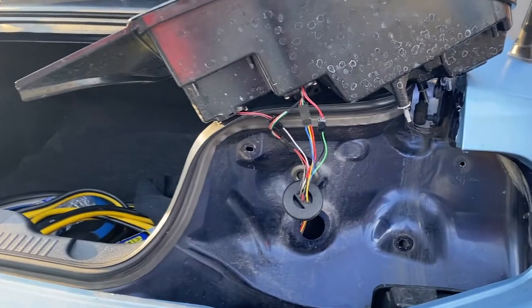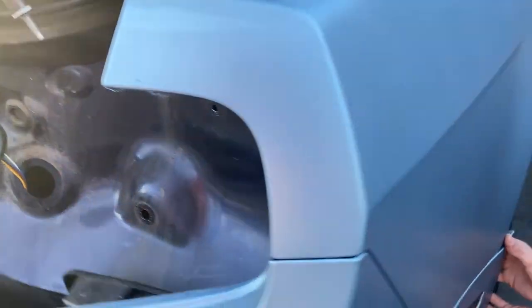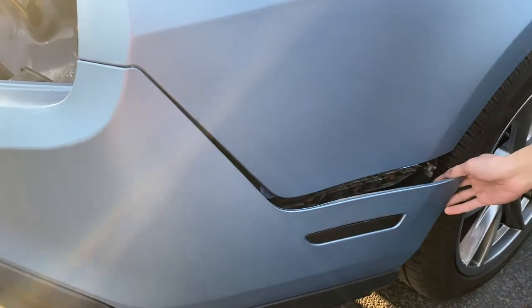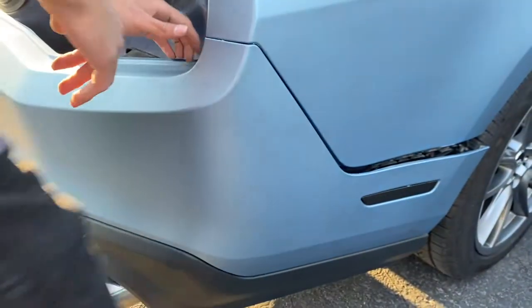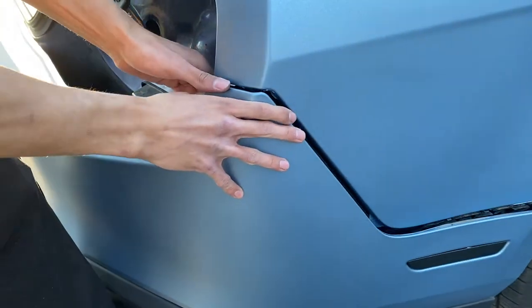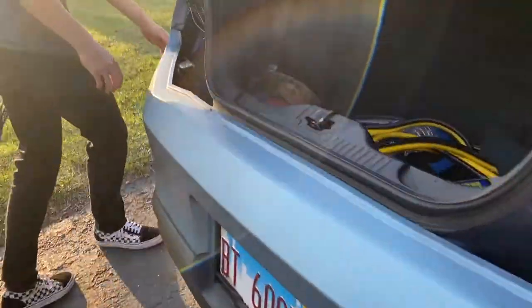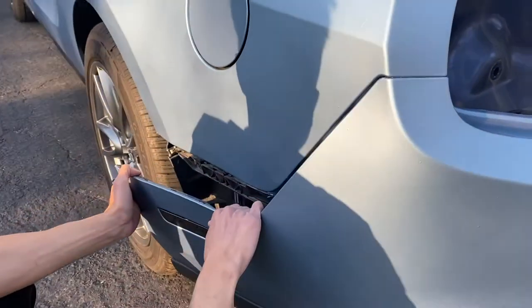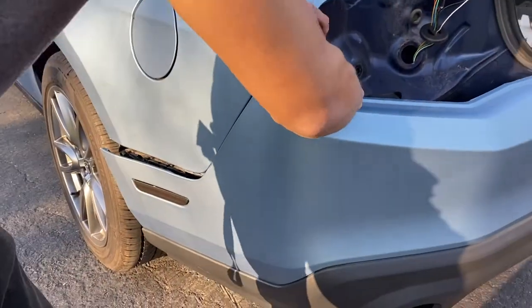Once you have all the screws out on this side, you just want to pull right here — there's a bunch of clips and it's very simple. Pull like that on this side, then do the exact same thing on the other side, pulling on the bumper very gently.